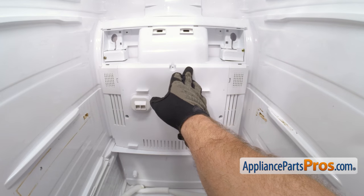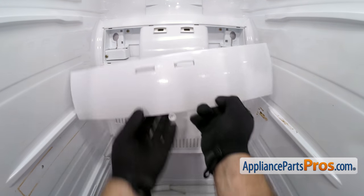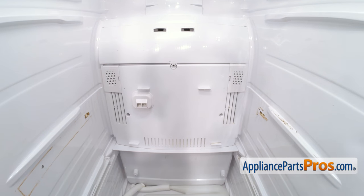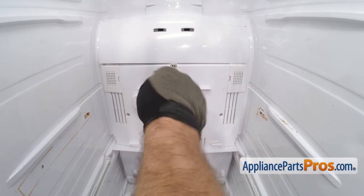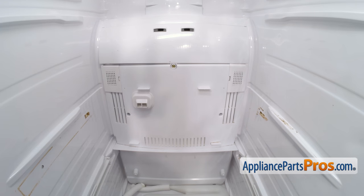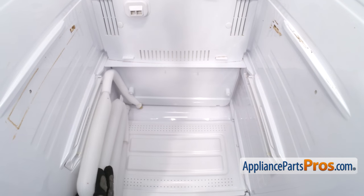Once you have it in place, we can use the Phillips screwdriver to put the screws back in. Now we can put the trim panel back on. You want to make sure that these four tabs go into the openings and snap it into place. Once you have it in place, we can put the screw in. Now we can put in the middle screws. Once you have the middle screws tightened down, we can put the covers in — all you have to do is snap them on. To put the lower screws in, we're going to lift the water tank up and swing it over to the side and rest it against the wall. Once you have it out of the way, we can put the screws in.